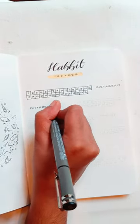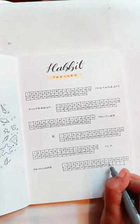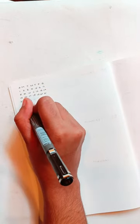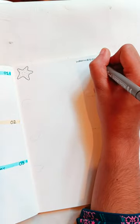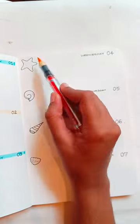We have the habit tracker and mood tracker — we use it as simple as possible. The next step is a weekly spread. The first is a personal calendar. You will highlight the date for the week using yellow color inside. The same pattern is used across all the pages.